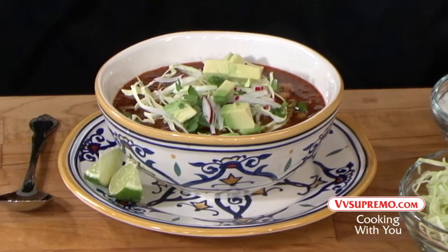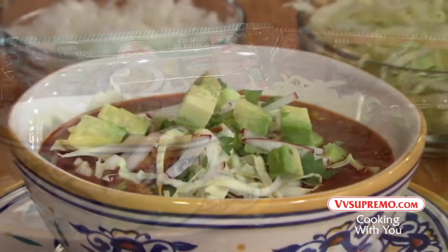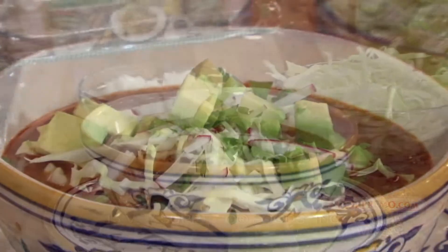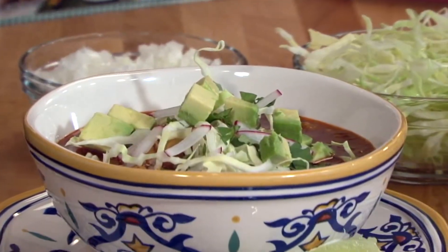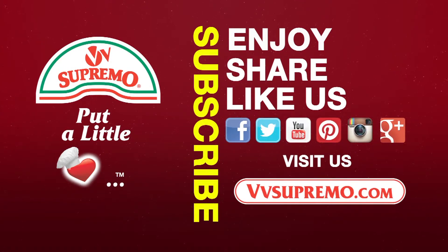Chorizo and hominy soup, prepared with Supremo brand pork or beef chorizo — authentically delicious. Perfect for any family gathering. We invite you to enjoy it. For this recipe and many more, visit us at vvsupremo.com.